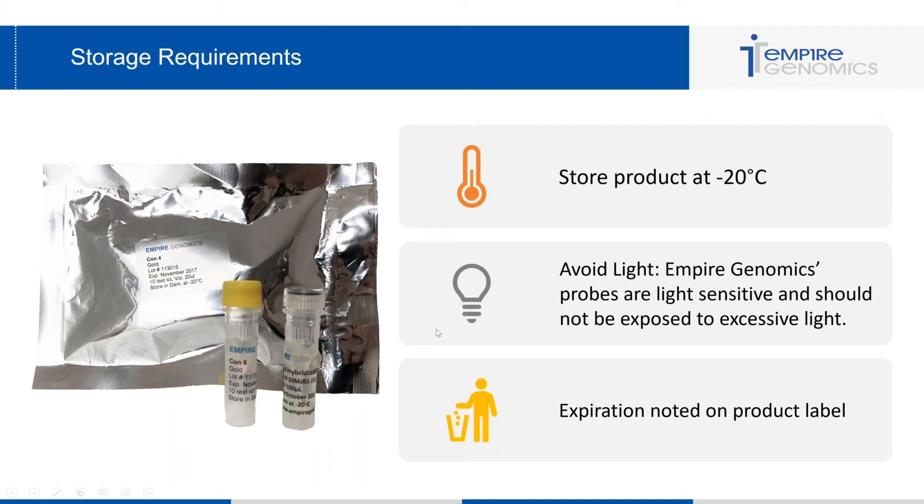Once the probe reaches expiration, you don't need to rinse it down the sink or do anything special — just throw it in the trash with whatever is left in the vial. A lot of people think they need to rinse it out in the sink, but this is actually not recommended. Just throw it directly in your normal trash can.